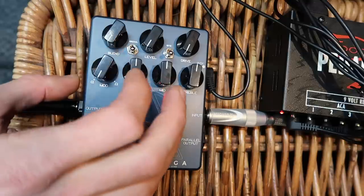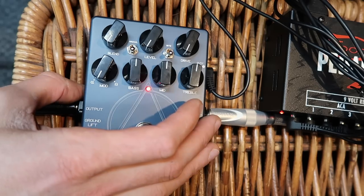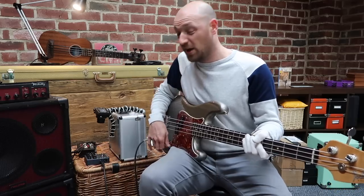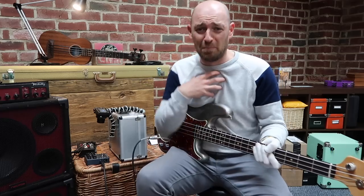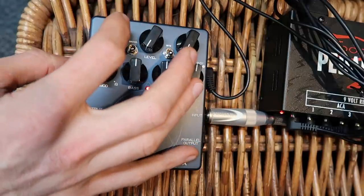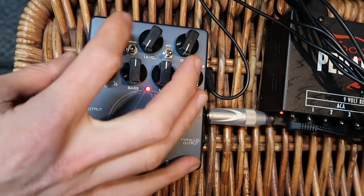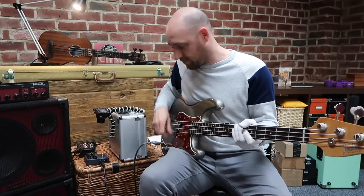We can have a little bit of one or a little bit of the other. On the top section - take two minutes to get your head around it, it's actually really simple. The blend is between the clean signal and the distortion. Because we've got the drive all the way down, as I turn this blend up you're going to hear it just turn the signal down - because full blend means full distortion, no clean.